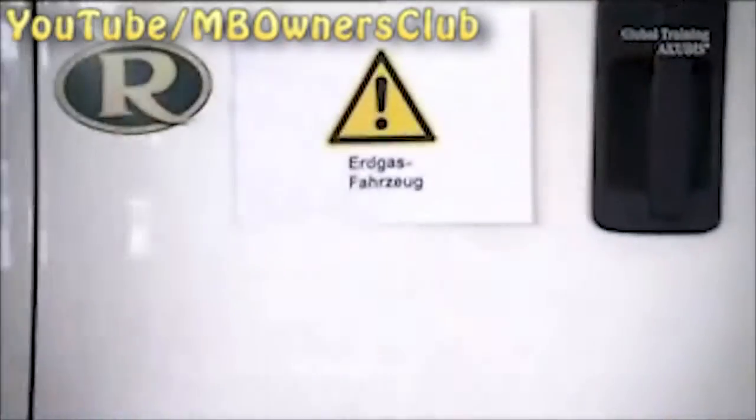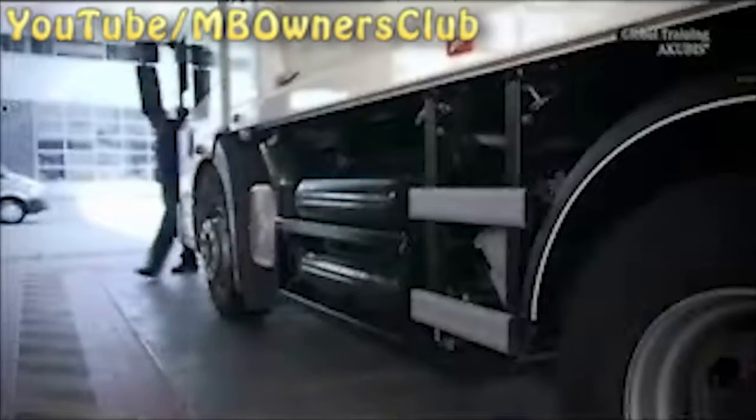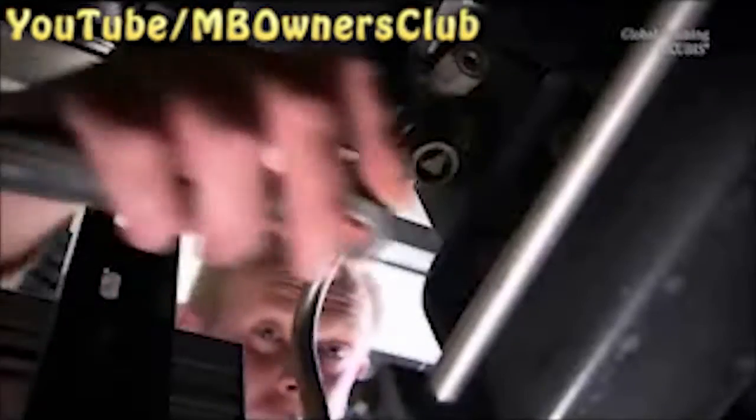Once you have the natural gas vehicle in the workshop, you must label it accordingly. Attach the warning signs to the front and the sides. The safety measures also include manually shutting off the four gas tanks on both sides of the vehicle.